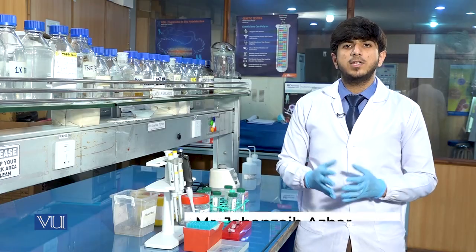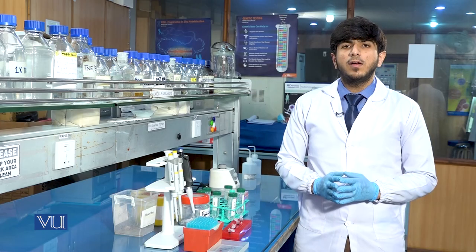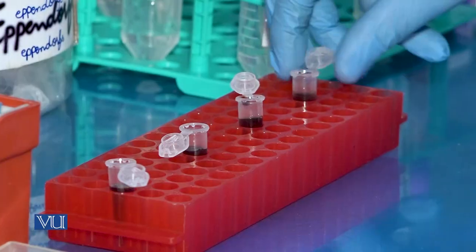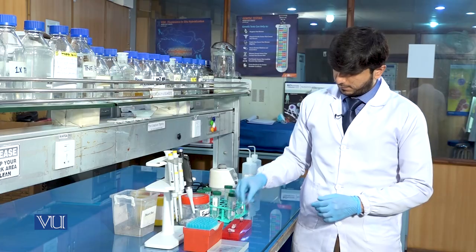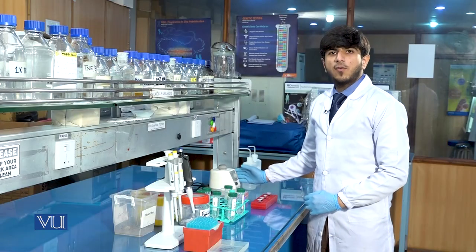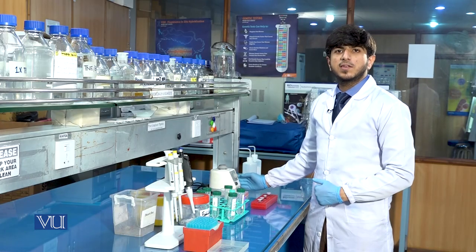After the addition of 1000 µL lysis buffer, we will vortex the sample for 5 minutes. This is the vortex machine and we will now vortex the sample to homogenize the mixture.